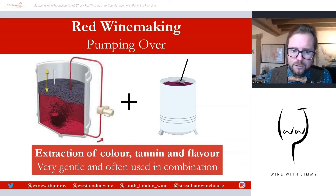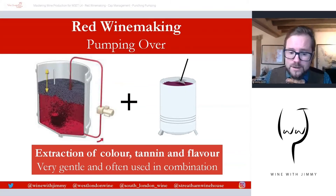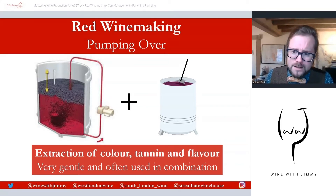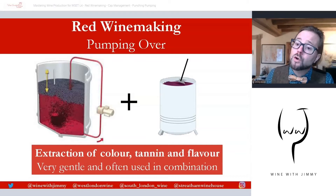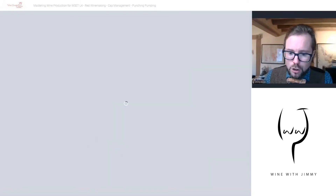The liquid extracts color, tannin, and flavor from the cap of skins as it percolates through. Because this technique sprays liquid over the cap rather than breaking it up, the extraction is very gentle. Punching down or other options like rack and return are often required in addition to extract sufficient color, flavor, and tannin. Remontage and pigiage are therefore frequently used in combination.